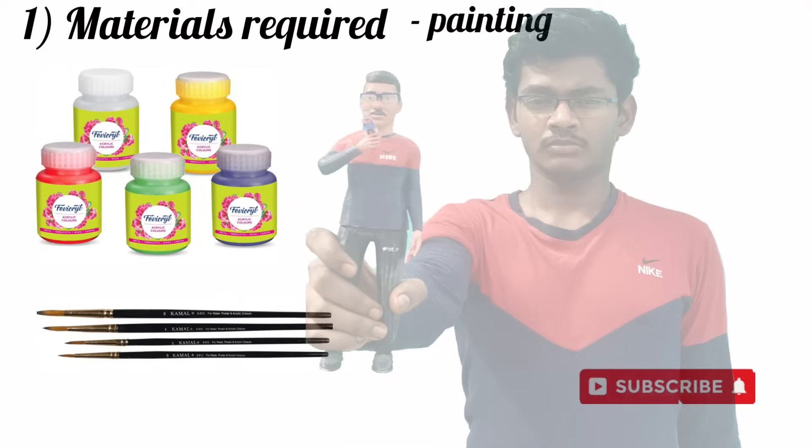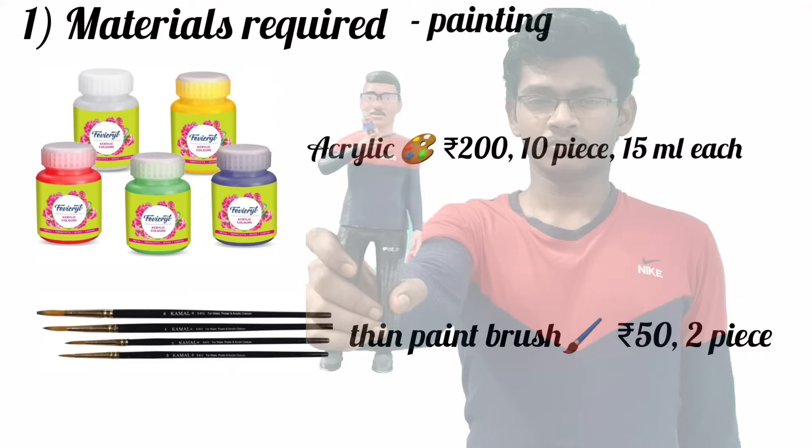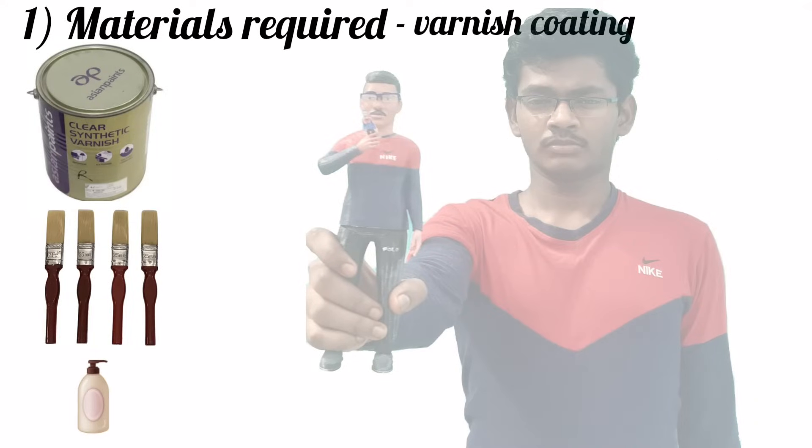Now let's see the materials required for painting. You can buy any quality acrylic paint — each piece is priced at 20 rupees for 15 ml. You can also buy a thin brush, which costs 20 to 50 rupees each piece.